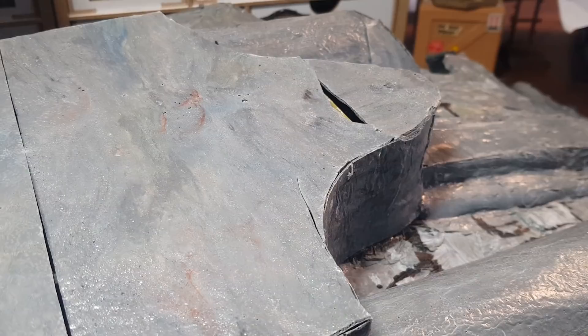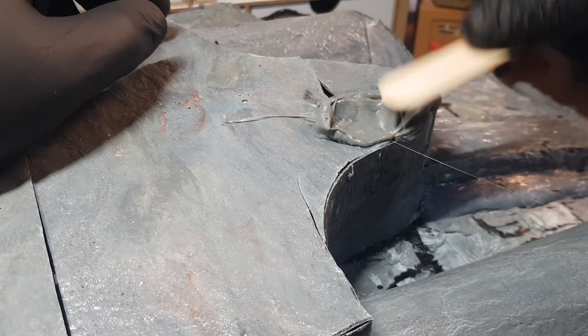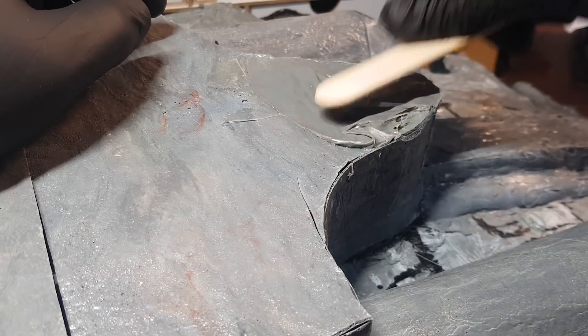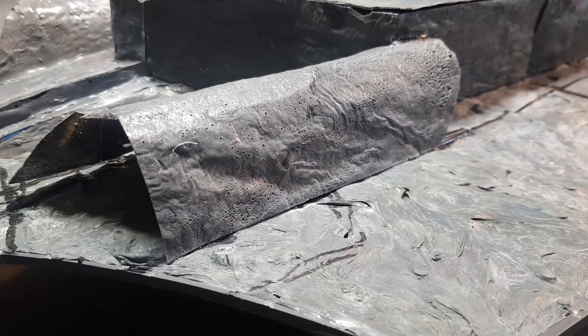Once it's all trimmed up and looking relatively neat, you can go around with sprue goo to cover and fill in any gaps, smooth out all areas, and make a tidier job of what you've done so far.